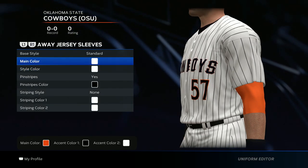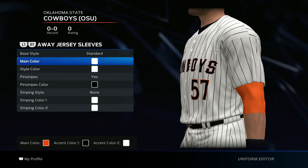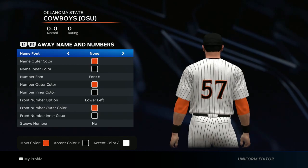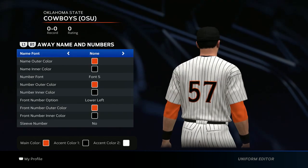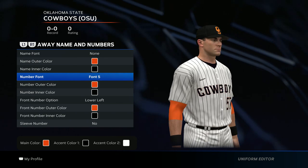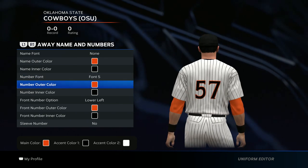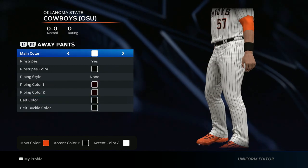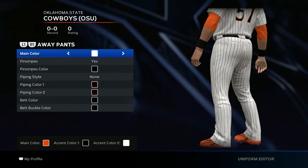Now we get to the sleeves — go all white for both, yes for pinstripes, black, no striping style. For the name and numbers, there's no name on the back of the jersey but there is a number. Use font 5, orange for the outer color, black for the inner color, and add a lower left number as well.